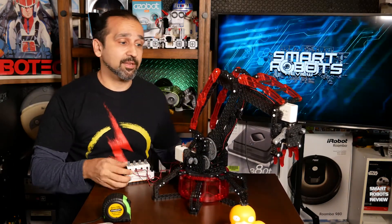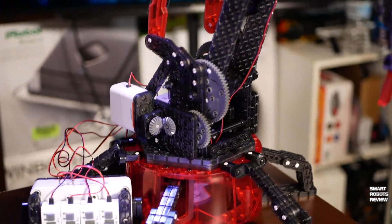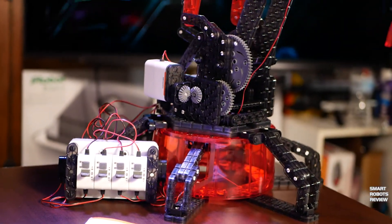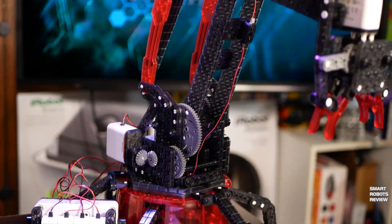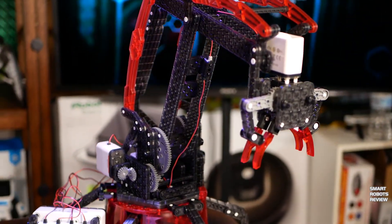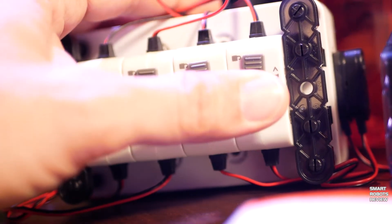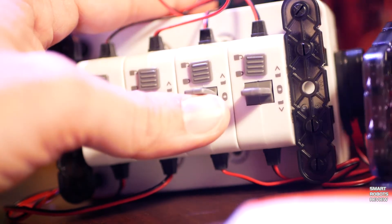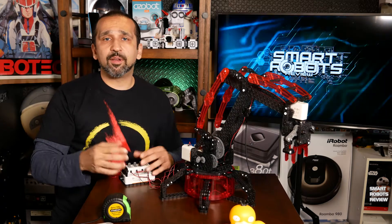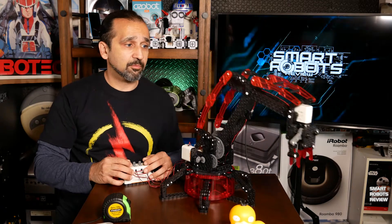I did find the link for the alternative builds and I'm going to include that below for you guys, so check it out if you're interested in building the helicopter or scorpion. Finally, this kit is not necessarily industrial grade, but you can use it for DIY-type projects if you want to replace, for example, the simple joystick with a more sophisticated Arduino or Raspberry Pi controller. Oh, and one more thing — it costs 45 to 60 bucks, which is relatively cheap for a fully functional robotic arm.